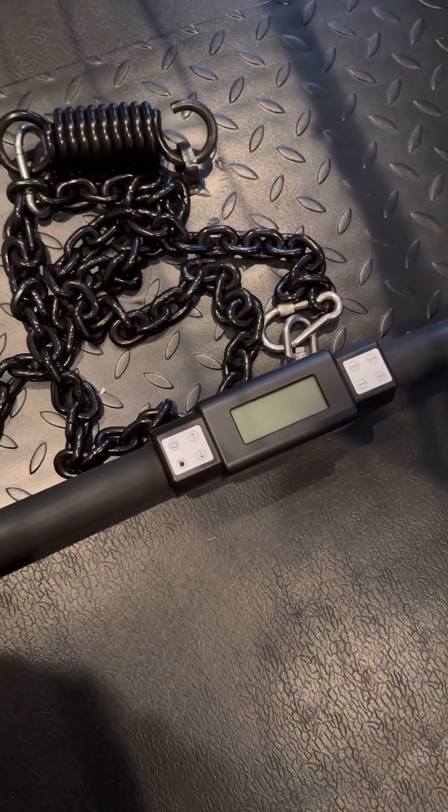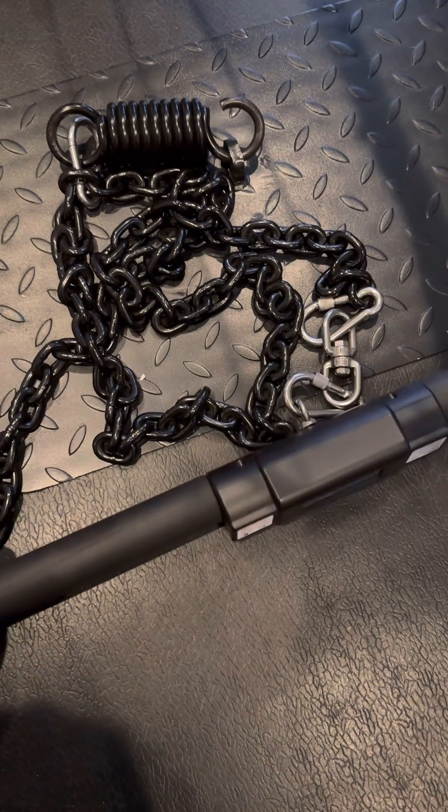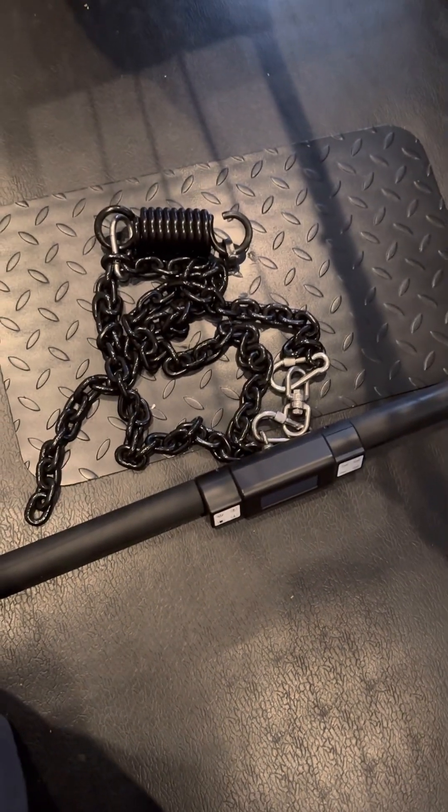Hey guys, this is AcrodiViewer here again giving an update review of the ISO chain. I've been using it for about three or four months.